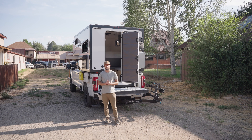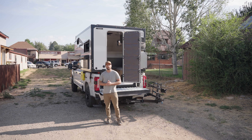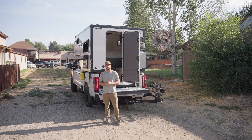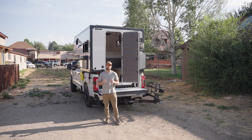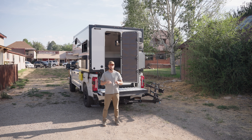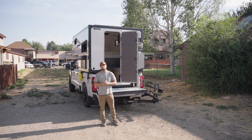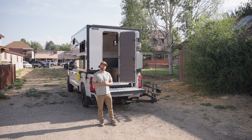Hi, Taylor with Outpost Campers here, and this is the Outpost 6.5, a four-season lightweight composite slide-in truck camper. In this video today, we're going to show you how the Nomadic X2 48-volt DC-powered air conditioner works for this camper to keep you cool in an off-grid environment. Let's hop in the truck and check out the air conditioner.